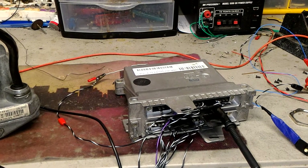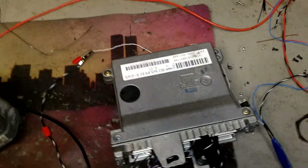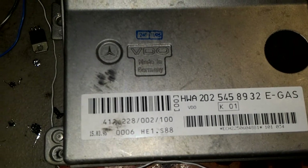This is a rare module — not many out there. Here is the part number; let me flip the camera because it's upside down. The part number is HWA 8932, and this one came from a C36 AMG.